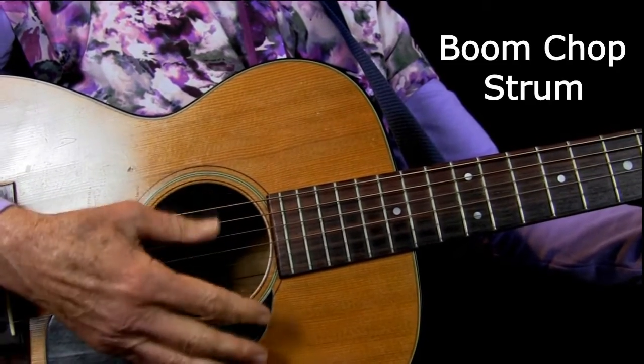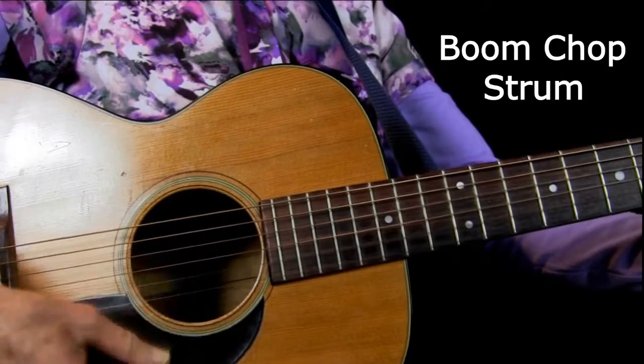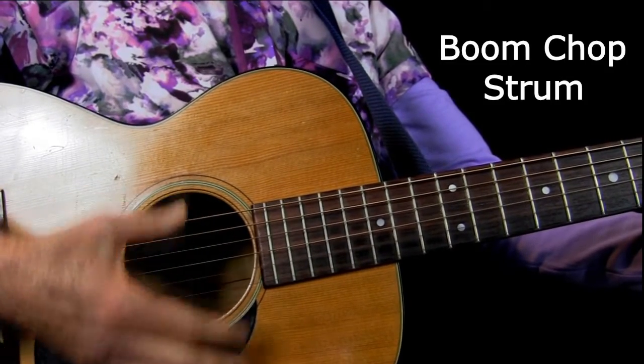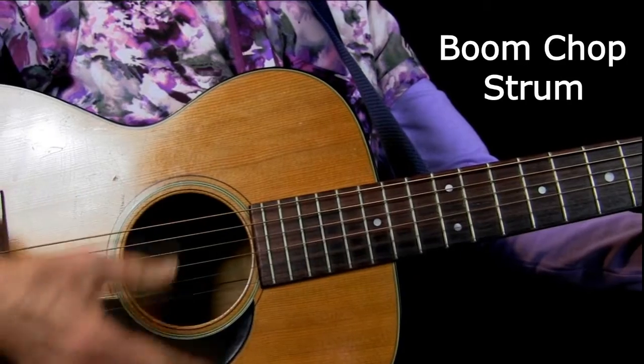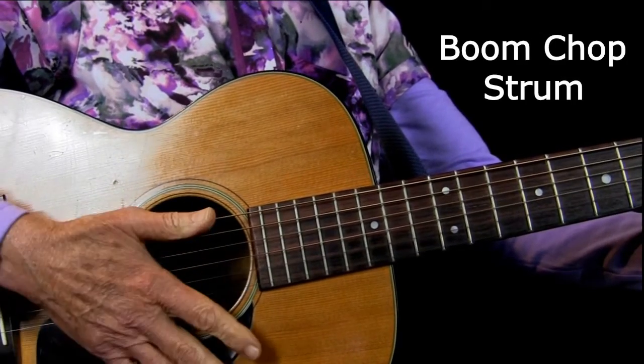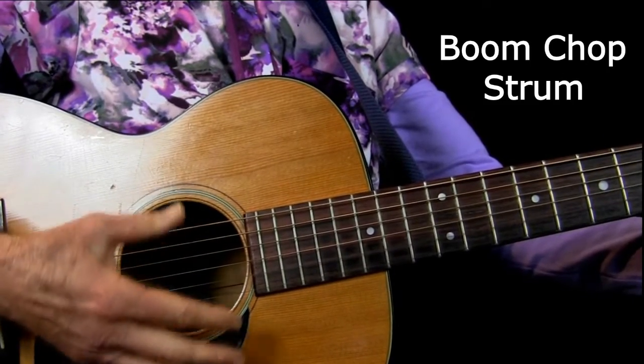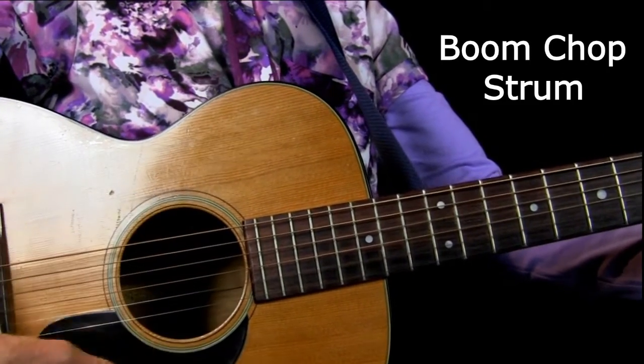Then we come down over the other strings — some of the other strings or all of them: one and two and three and four and. We can say boom-chop, boom-chop, boom-chop, boom-chop.